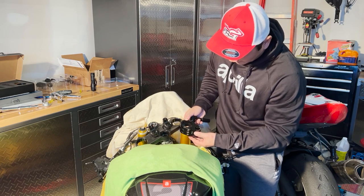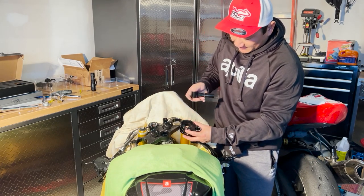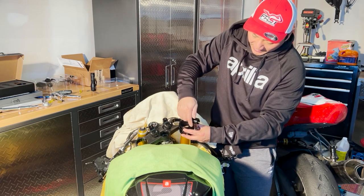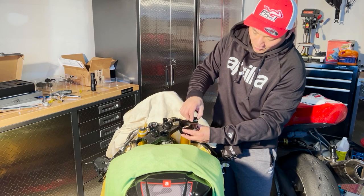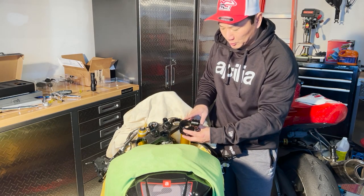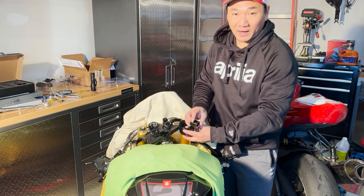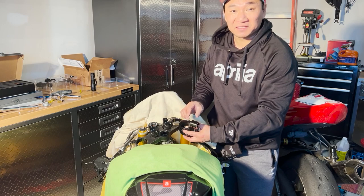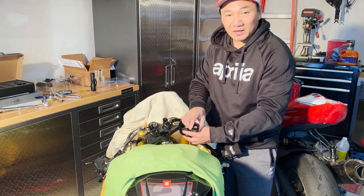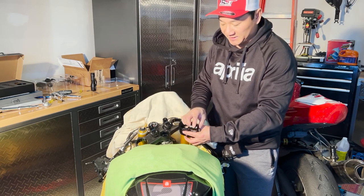I might have to loosen it a little bit. Once you install it, this is where the adjustability of the pro brake clip-on becomes evident — that's why I chose it. I want flexibility to adjust: lower it on the track, raise it on the street so I can have a more comfortable sitting position.